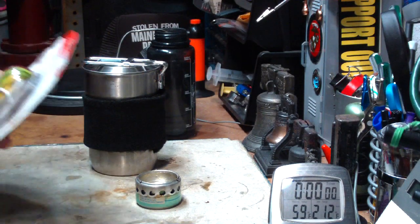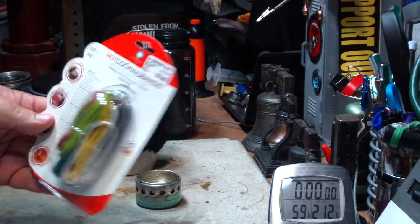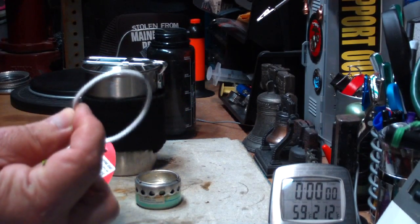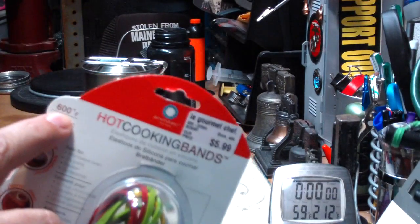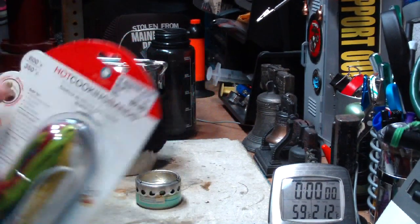The other day I found these at our local Le Gourmet Chef store. They're hot cooking bands — basically rubber bands made out of silicone, rated for up to 600 degrees Fahrenheit or 350 degrees centigrade.